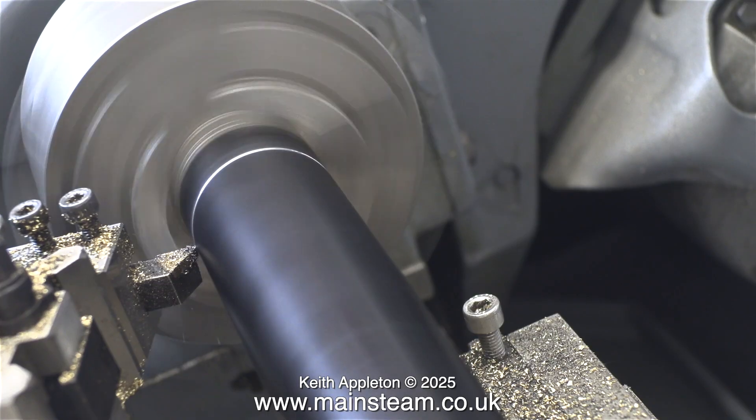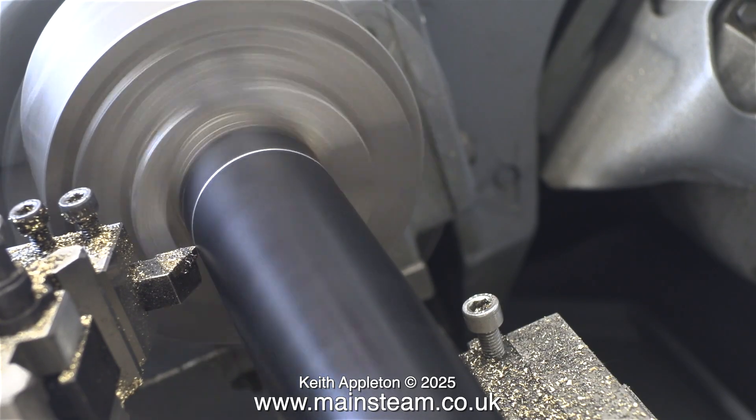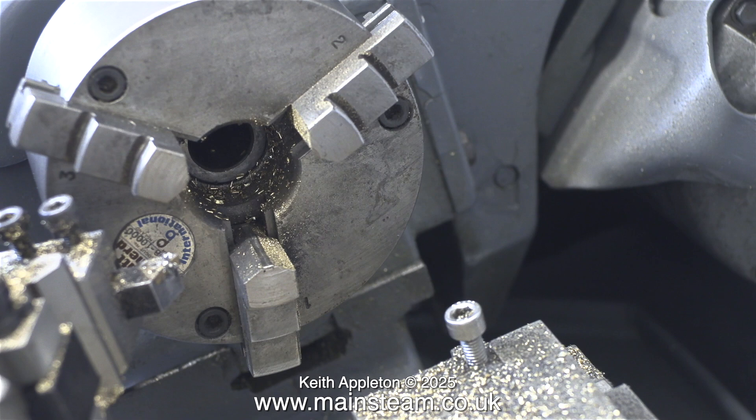Then I put it into my Myford lathe, and used the point of a carbide tip tool to cut a groove all the way around it. Why didn't I use a small parting tool? Well to be honest, I was quite concerned that the chimney may get damaged as the parting tool broke through. All I did was cut quite a deep groove in the steel chimney to create a guide for the next part of the operation.